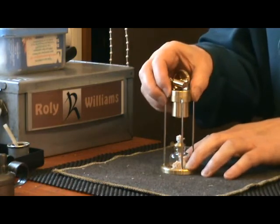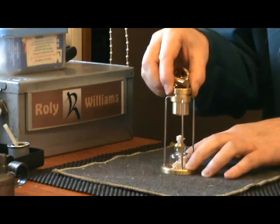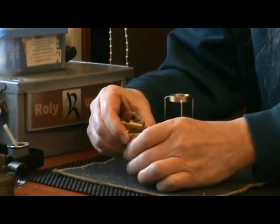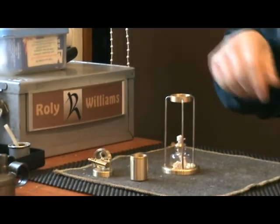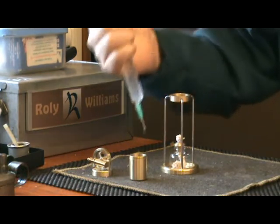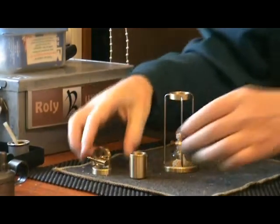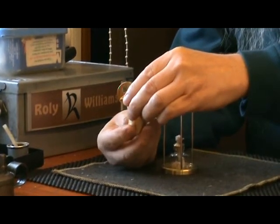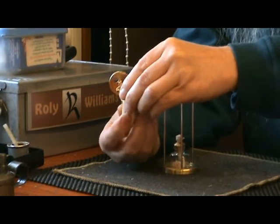It's a little bit tricky to fill the boiler because there's no obvious filling point, no safety valve, no filling cap or anything like that. All you have to do is unscrew the boiler from the engine part. Then you have to try and screw it back again without spilling all the water, which is easier said than done.